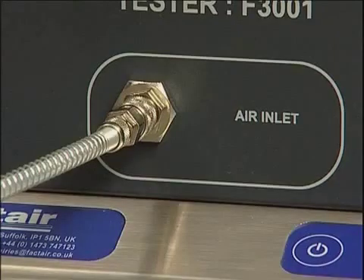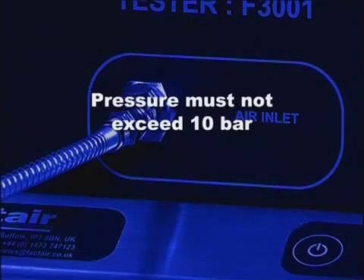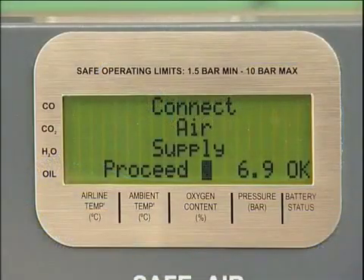The pressure displayed on the tester will be that of the regulated supply from the cylinder and must not exceed 10 bar. Please note that if the unit is over-pressurised, it will automatically shut down and display an over-pressure warning. It will then need to be returned to the manufacturer for checking and resetting. Press Enter.